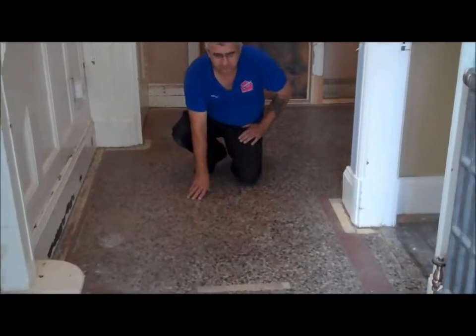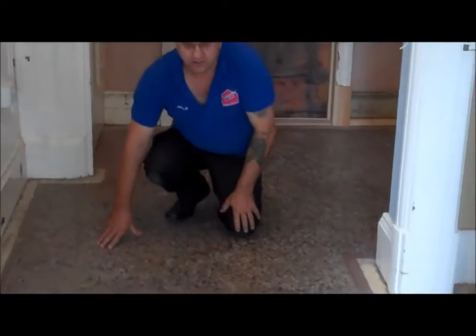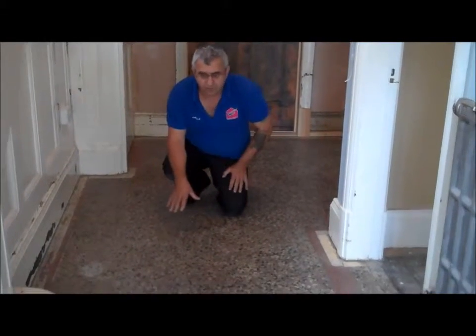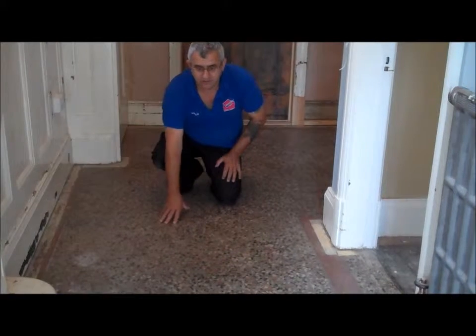We are here today to restore this very old terrazzo floor. It is in a really bad state. We had carpets here before — as you can see, the taping used to hold the carpet is still visible and it is really in a bad state. So we are here to restore it. We will show the result when it is finished and it should look good. We are also going to seal this floor.